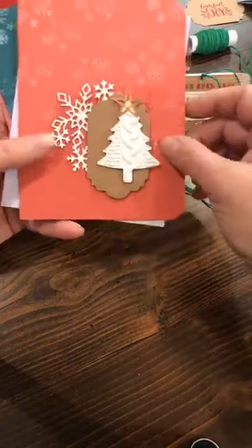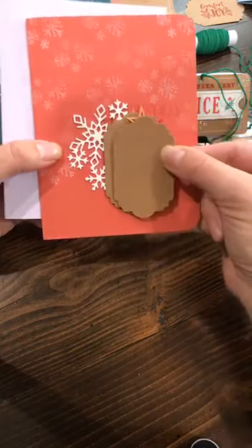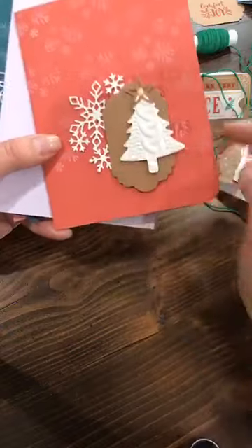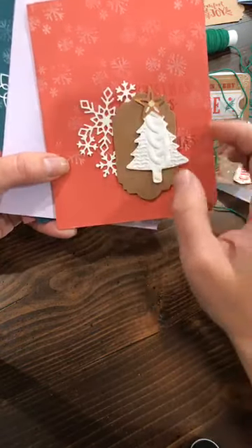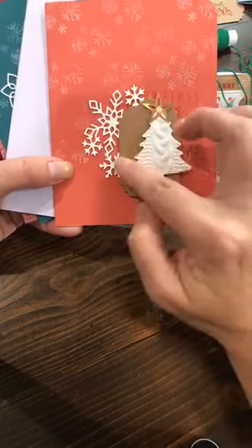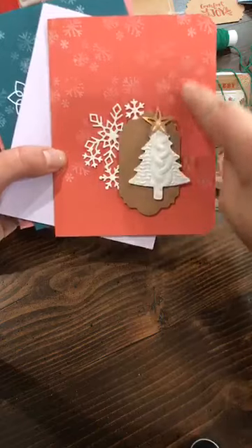The tree I punched out went onto a different card, and here's where you see those cute extra pieces that come out of the tags — they make great card backgrounds. I just made a background, popped my tree on there. This one uses Terracotta Tile, one of the new in-colors. I'm also going to show you a card using the Craft White ink pad.